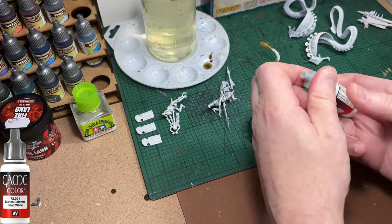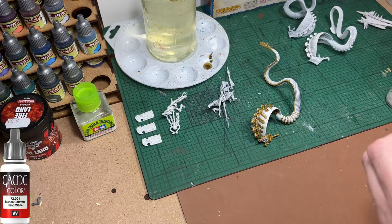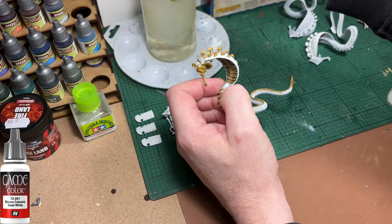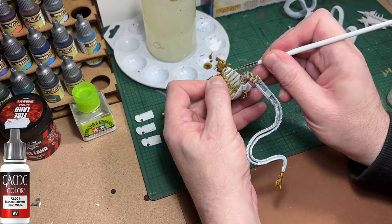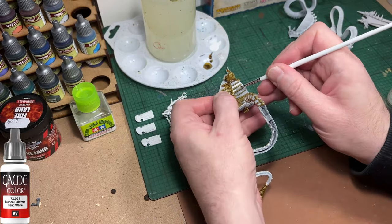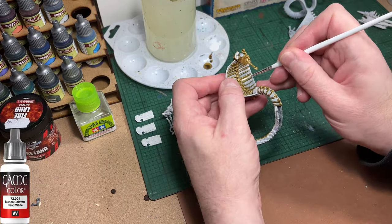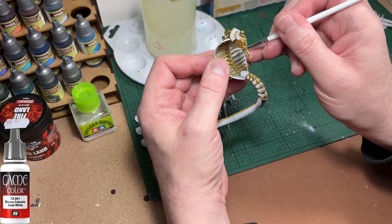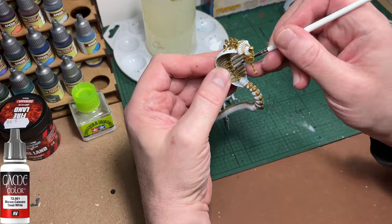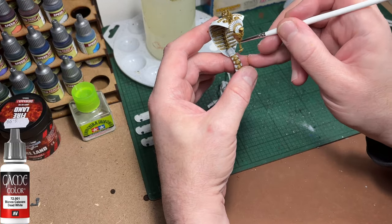I'm now using Game Colour Dead White from Vallejo to touch up areas on the snake where the gold has run into places I didn't want it to. The most problematic areas being under the cape and also down the spine of the snake. The paint likes to run into the recesses, and we're trying to patch that up with white.